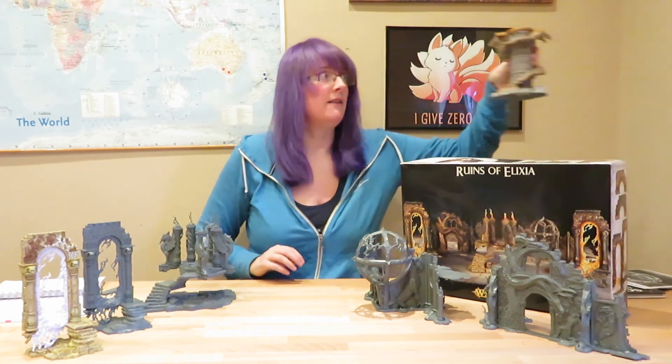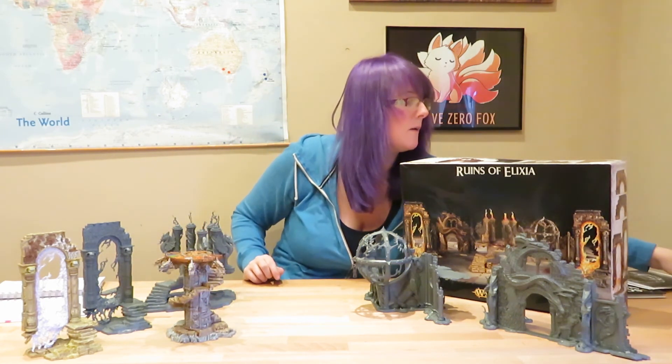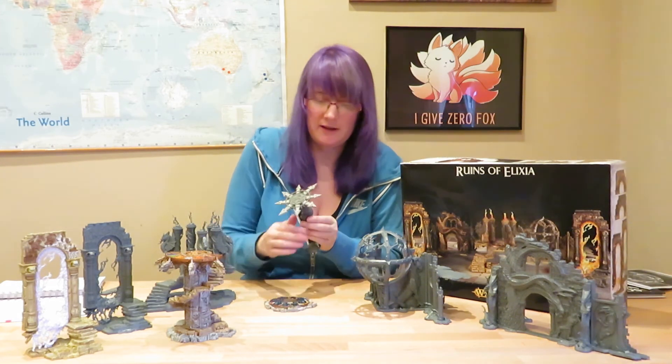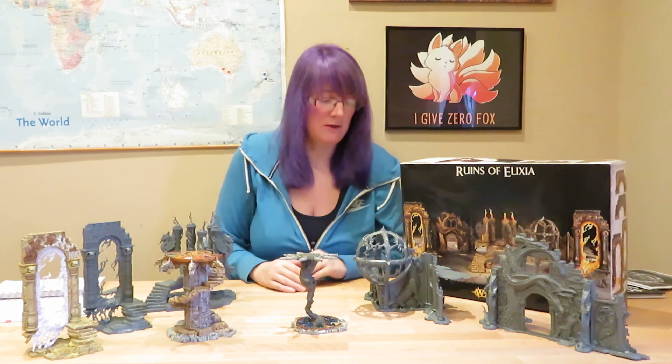That's the end of our Ruins of Elixir building review. To finish, I just want to show you what these models look like compared to some other models currently available in the scenery range. Here we have the Eternity Stair, originally available with the Storm of Chaos battle tome, as well as one of the older Balewind Vortex models. As you can see, the scale is similar to the new scenery models — they fit in really well. The plastic used for these models is slightly thicker than miniature plastic, but it still has a lot of detail and the thicker nature makes it quite sturdy.